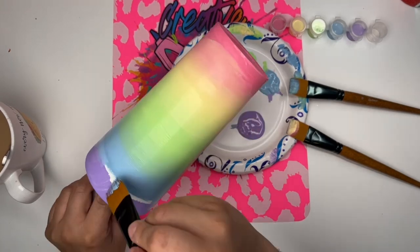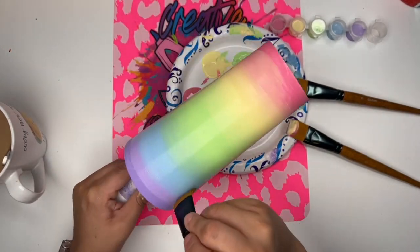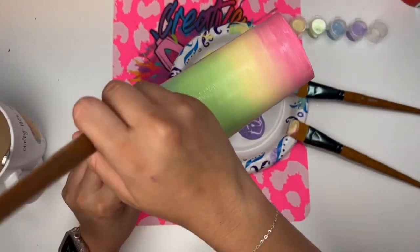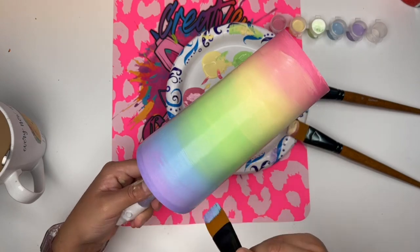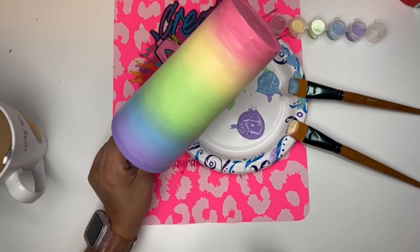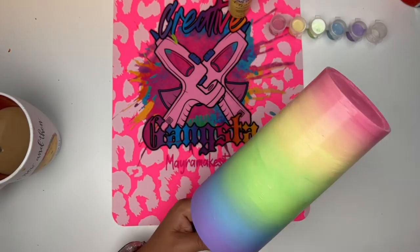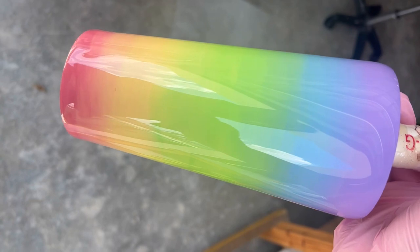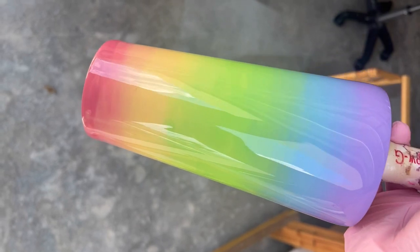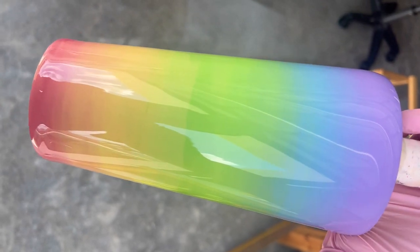If you guys like my content and enjoy me, please consider signing up for my Baddie VIP app. I have my very own app — it's lots of fun, lots of perks. You get to create your own profile, be part of the community, and I go live every week and do live classes. Here's what it looks like after I epoxied it. I hope you enjoyed this video and I will see you next time. I'll leave the link in the description for you to sign up. Besitos! See you next Saturday!